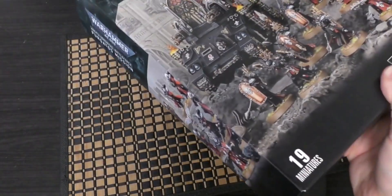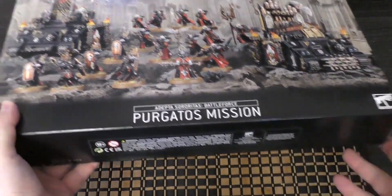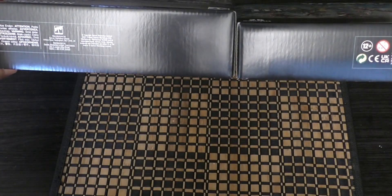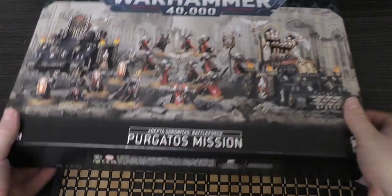This is Adepta Sororitas — a bit of a thicker Battleforce, I would say, compared to most of the others. If we just compare it to the Admech one, it's probably about half an inch taller. Most of them are the thinner ones.